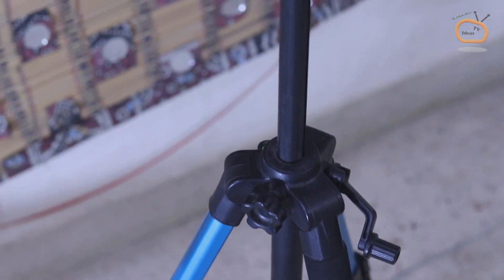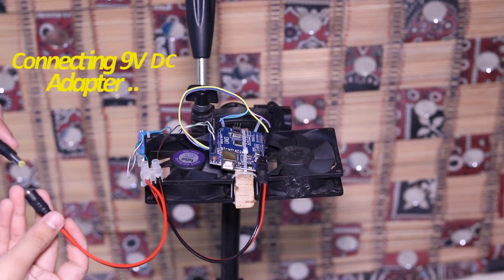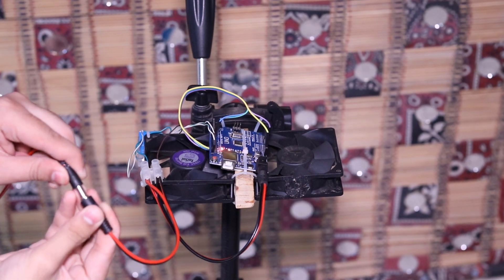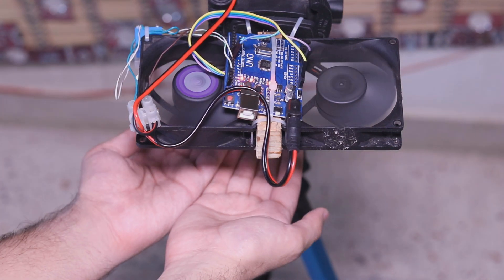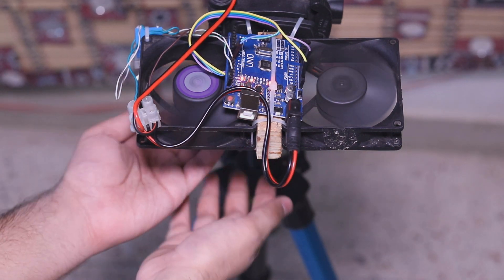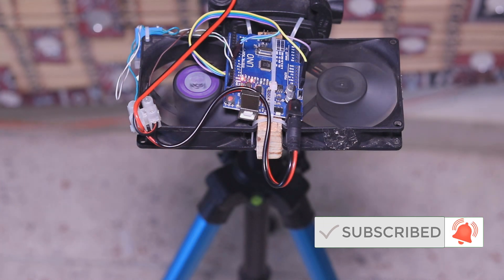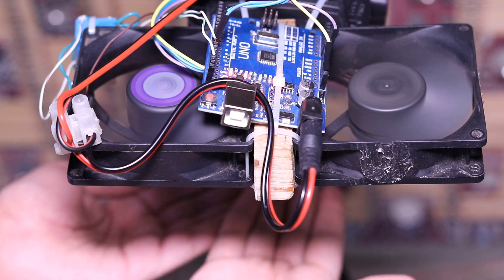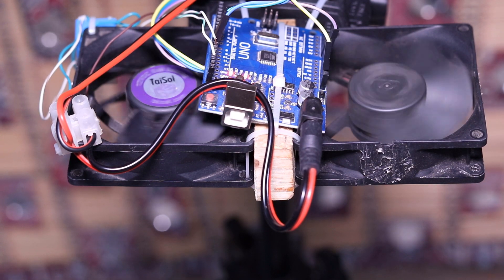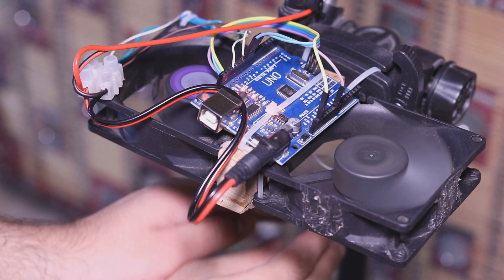For testing the dryer, I attach it to my tripod using a cable tie clip and connect a 9V adapter for powering the dryer. When the ultrasonic sensor detects your hands, it conveys a signal to Arduino. As a result, the Arduino turns on the CPU fans.